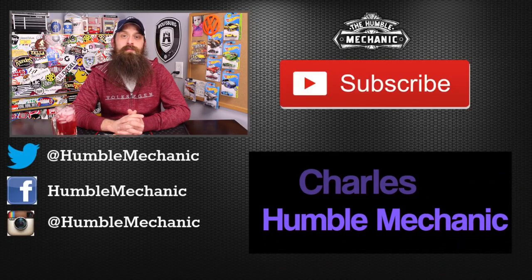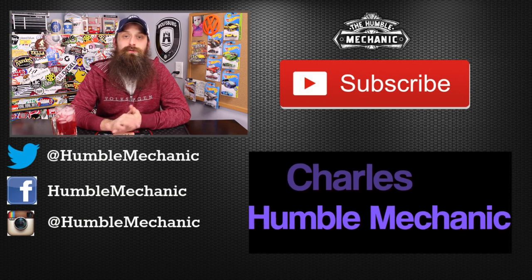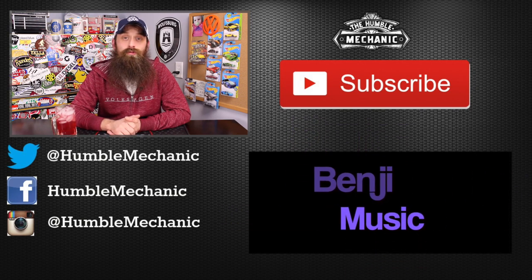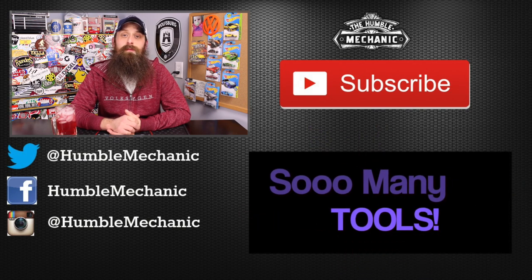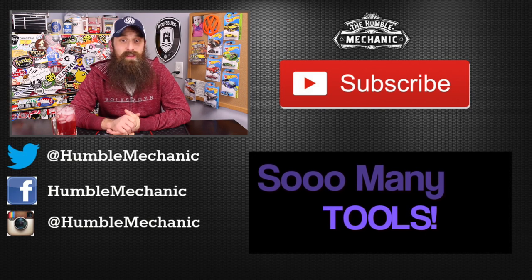So there you have it — all the things I keep in my roll cart. It's probably time to cycle some things out and clean that junk drawer, but it's been that way so long I almost can't bring myself to change it. If you have any questions or comments, post them in the comments section below. If you liked the video, please throw it a thumbs up on YouTube. You can also subscribe on YouTube or on the blog at HumbleMechanic.com, and follow me on Facebook, Twitter, Instagram. Thanks for watching and I'll see you next time.